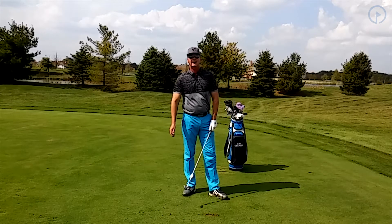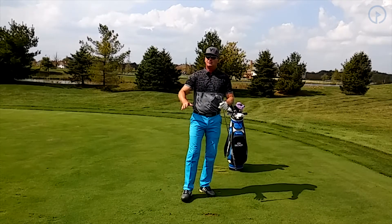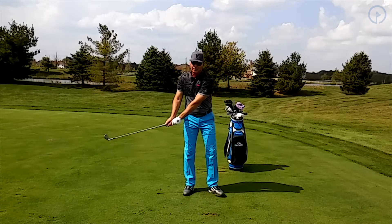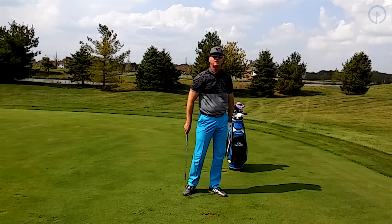We all do this at times, especially on the golf course, because you may have a bunker over here and a lake over here. Your instinct is to hit it straight, and you're going to guide the club through the ball, keep the club from releasing, and hold on in the swing.